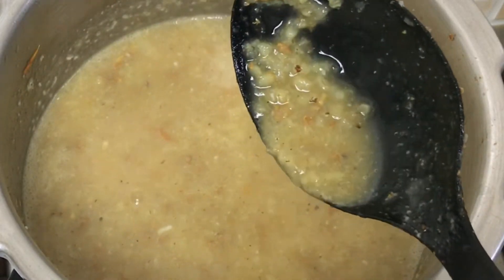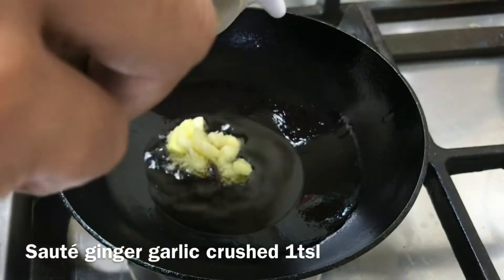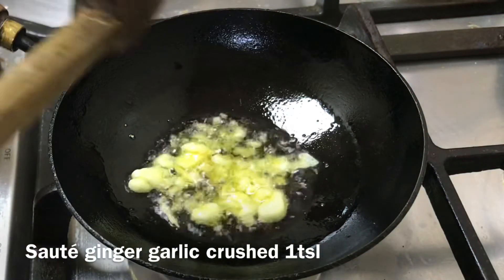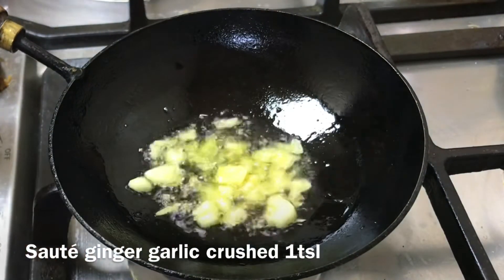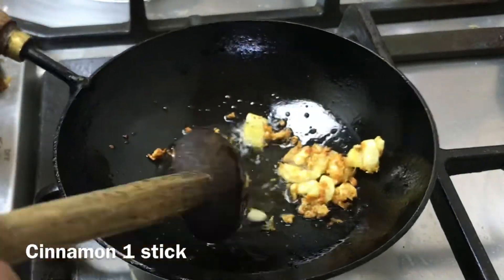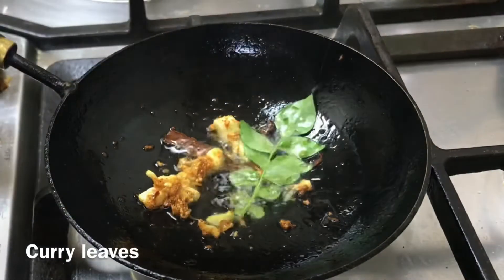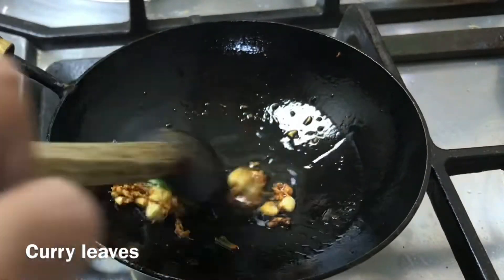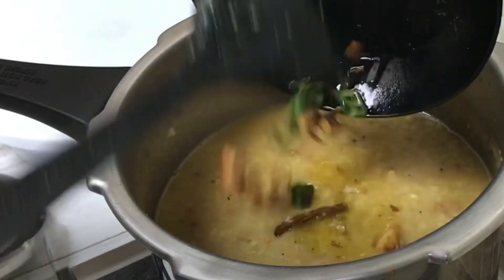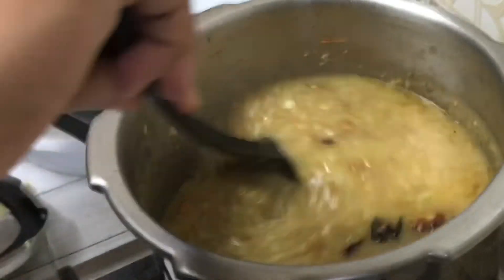Then we will add a little bit of salt. Now, let's take a look at the face of the dish.